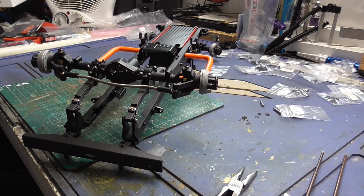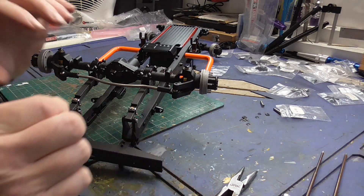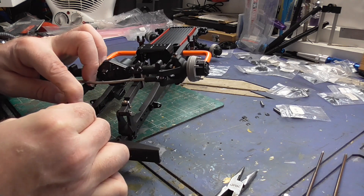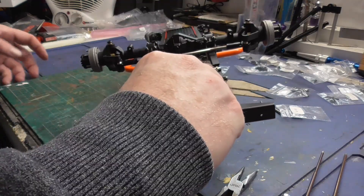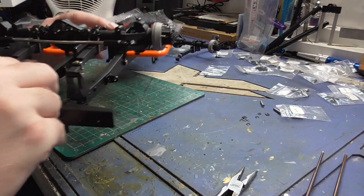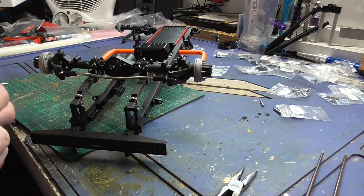Now this is posing a problem - the eclips I can't get on. So I'll do the other side at least. Yeah, these are fiddly eclips.